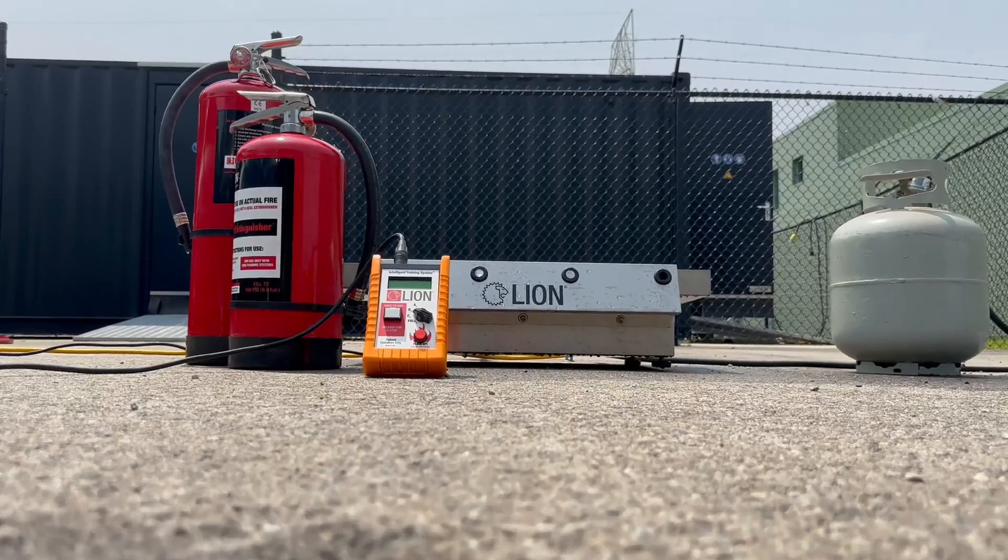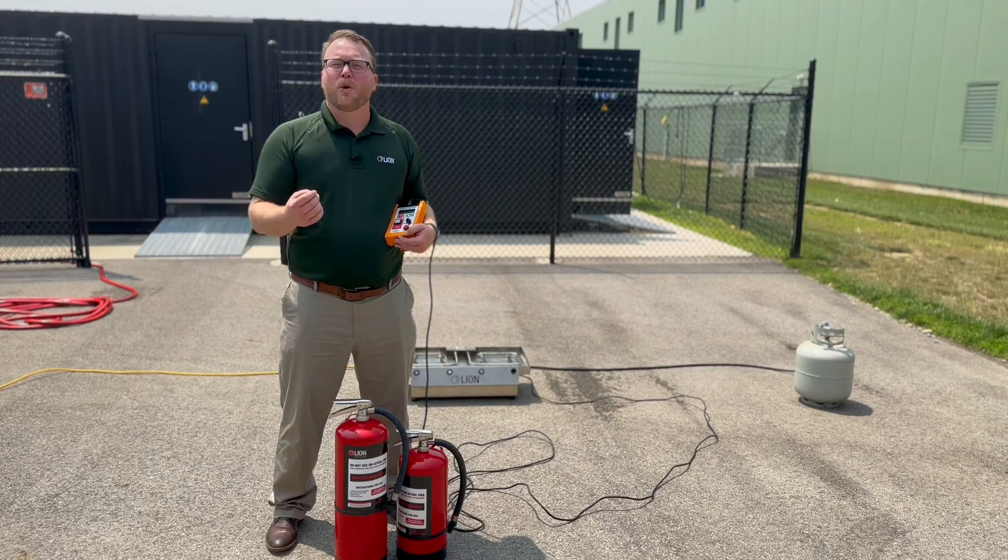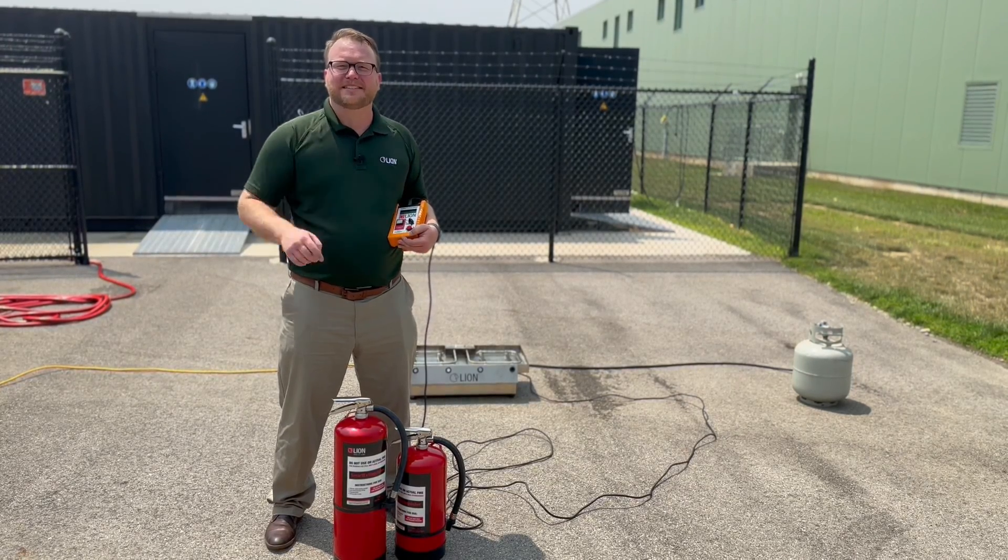Once again, I'm Dave Dukowitz from Lion. We're talking about our Intelligent Training System, or ITS for short. Thank you and stay safe.